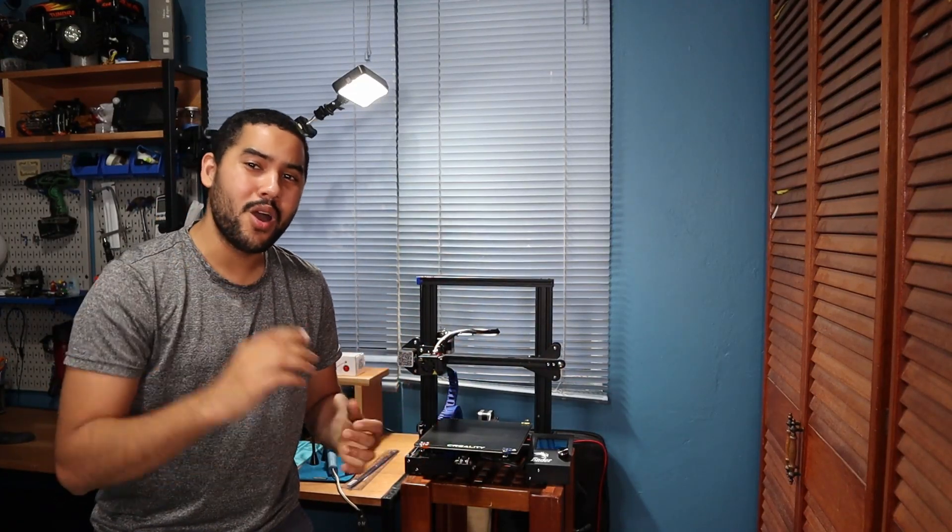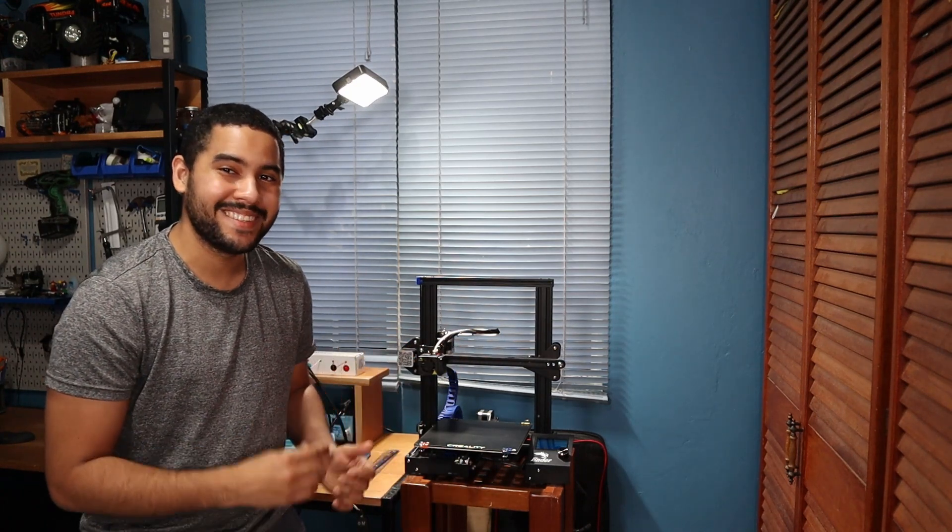What's up YouTube! In this video I want to show you why I turned my boring old Ender 3 3D printer from this to this.